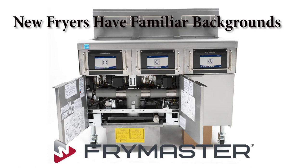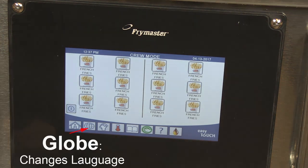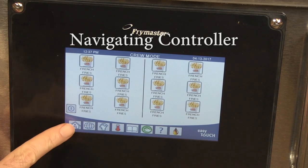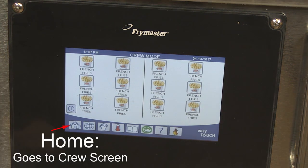Frymaster is rolling out a new touchscreen-equipped fryer. Due to the touchscreen, the fryer looks different than earlier models with similar advanced features. However, it's similar to the LOV fryer used by McDonald's for the past several years and to the FilterQuick with the 3000 controller. The main difference is the controller, which is more intuitive than its predecessors and easier to train the staff to use.